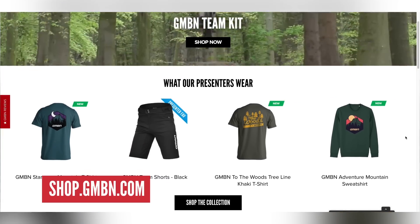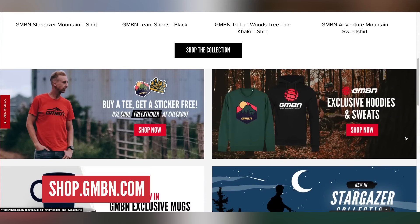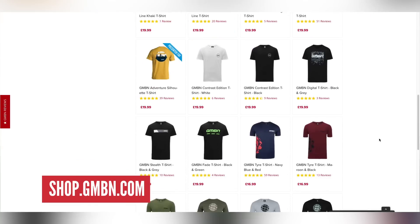Head on over to the GMBN shop where we've got a tonne of fresh merch ready for you guys. Don't forget, if you buy any t-shirt, you get a free sticker with it. Well worth heading over to gmbn.com — go and have a little gander at the shop. That's it for the news this week.